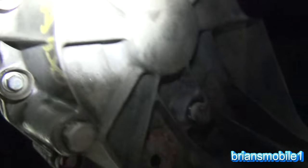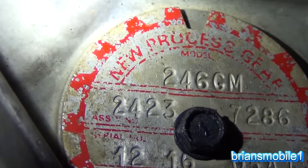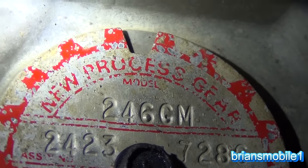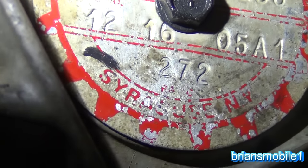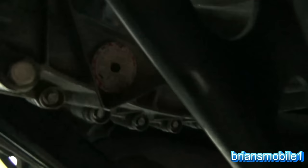If you don't know what kind of transfer case you have, look at the tag here. At the very top it says 246 GM — this is a New Process gear unit, and it says 'New Process Gear' across the top. It says 246 and it's for General Motors — they don't always say GM. Down there is gear ratio 272, and that's how you tell what you have.